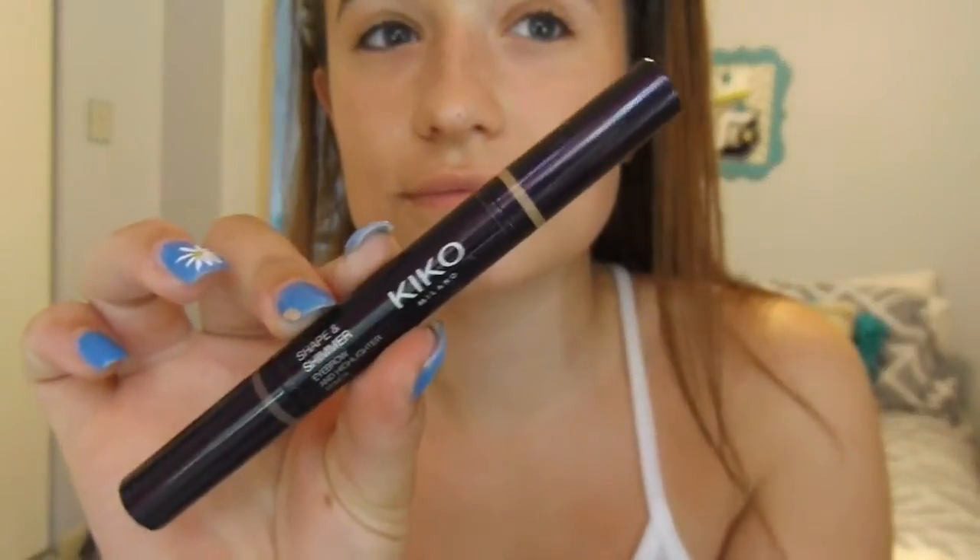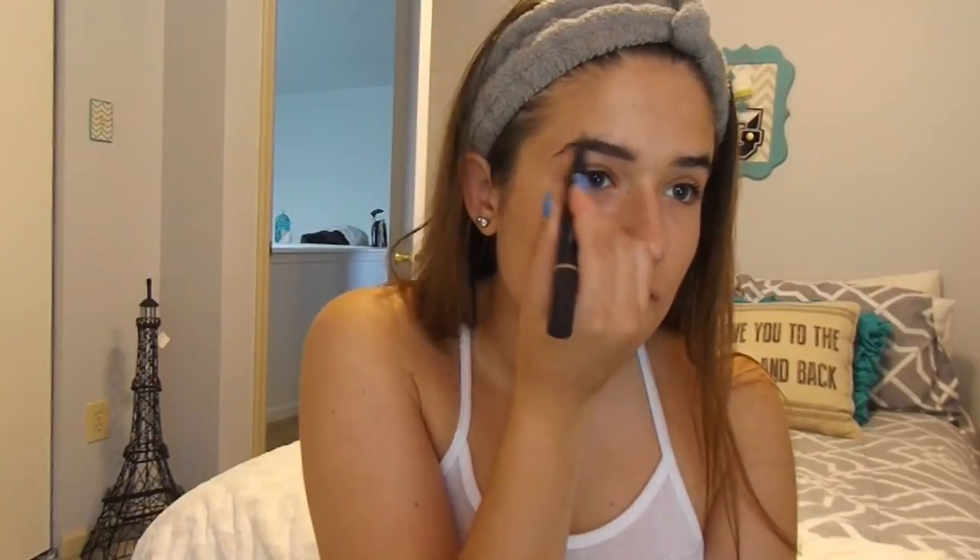Now I'm taking my Kiko Shape and Shimmer Eyebrow Pencil, and I'm just taking this and putting this all over my eyebrows for a filled-in kind of look. It has a waxy consistency as well, so it sets them, which I really like.